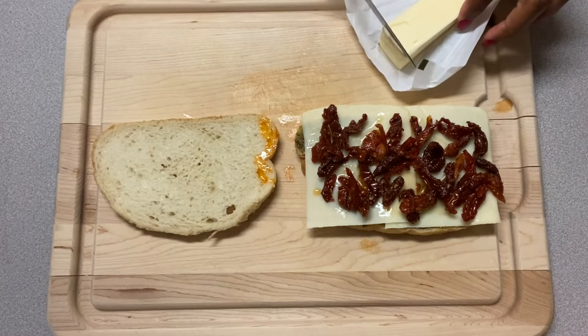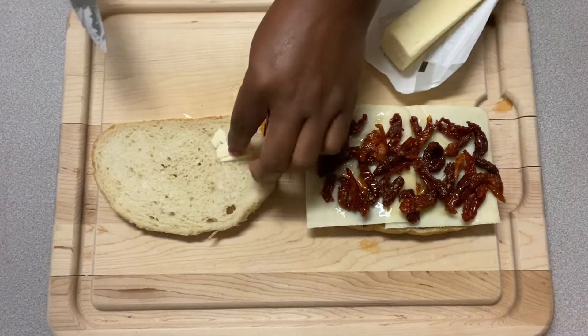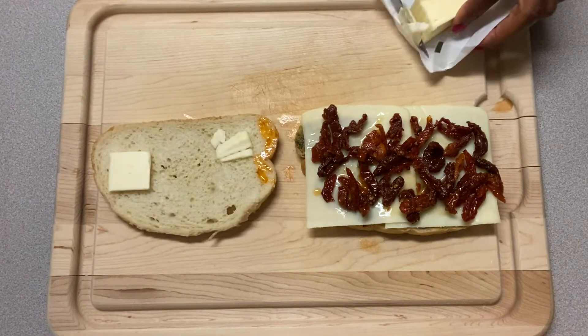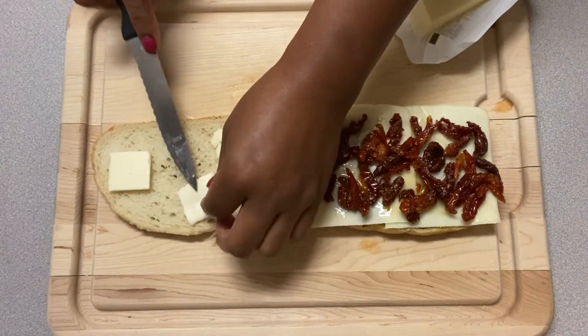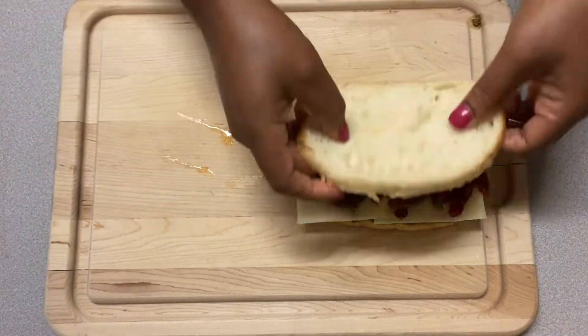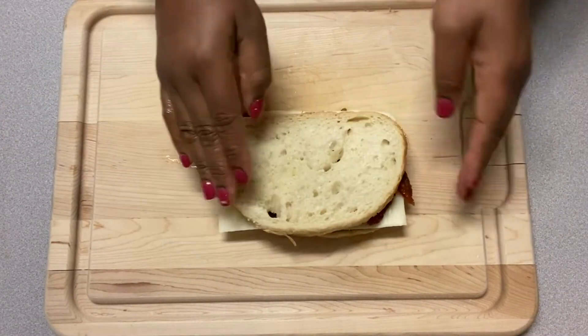I'm going to put on a few slices of butter so this can be a nice buttery grilled cheese. You can't have a grilled cheese without butter, right? Go ahead and put on three slices of butter, or more or less if you'd like.